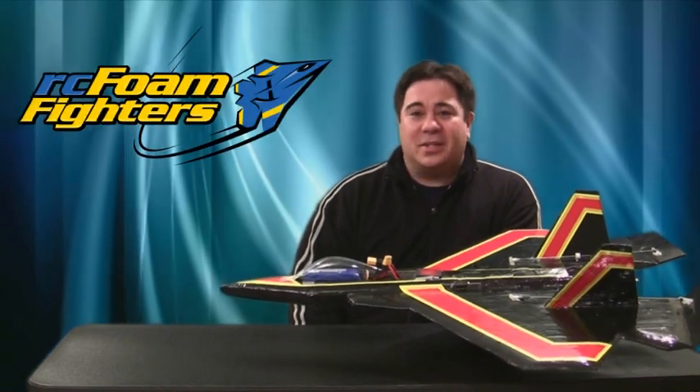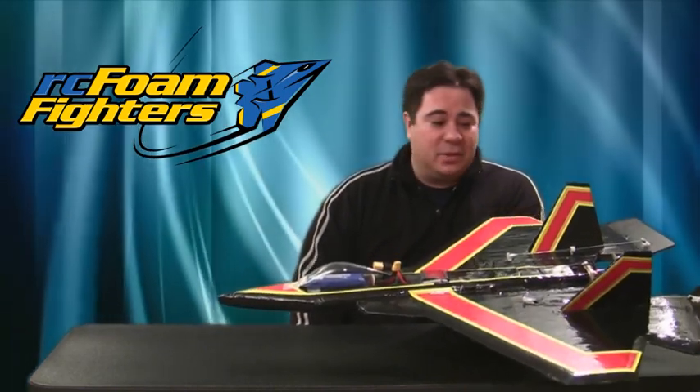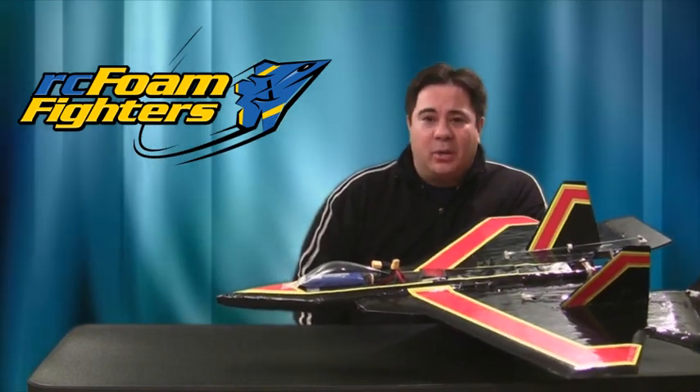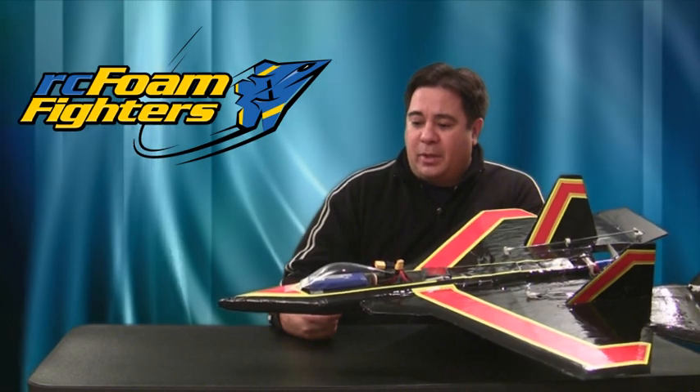Okay guys, well that pretty much finishes up the basic test flights of this plane. I was really happy with the way it performed — it was definitely very quick, a lot quicker than it was before, and I think there's still some speed left to be found in this plane. I didn't really have a good, true, straight run, and the radar gun really needs a nice straight run to be accurate. Hopefully I can pick up a little more speed once we get out flying again with better weather. And also, once these batteries have been cycled a few times it should pick up some speed too, because these are brand new batteries — that was actually the very first time it's ever been run on these batteries. So hopefully look for more of this plane coming in the future, some more speed runs and maybe some more modifications to it. Stay tuned — there's a lot more exciting stuff coming from RC Foam Fighters. Thanks for joining me.